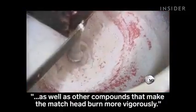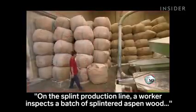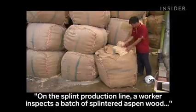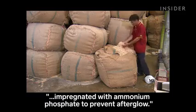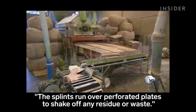The worker adds red coloring as well as other compounds that make the match head burn more vigorously. On the splint production line, a worker inspects a batch of splintered aspen wood impregnated with ammonium phosphate to prevent afterglow.